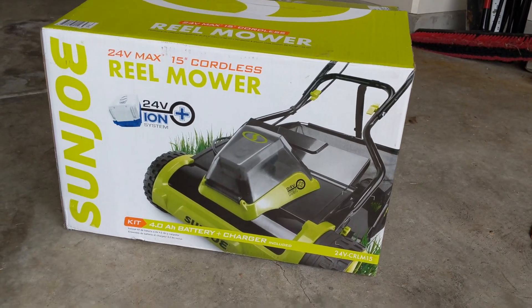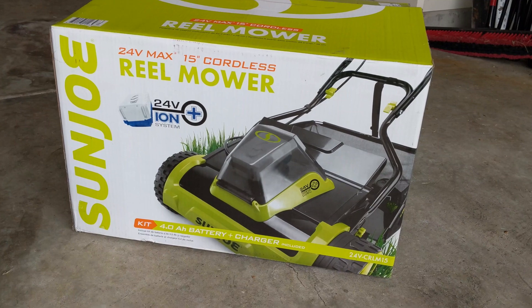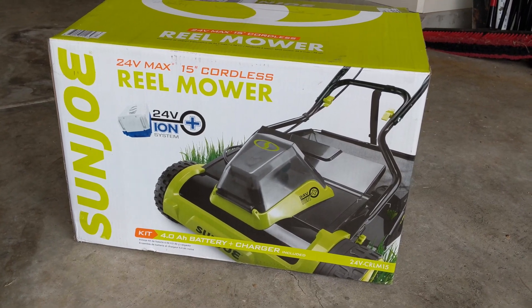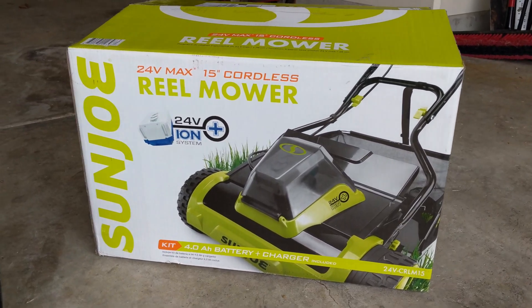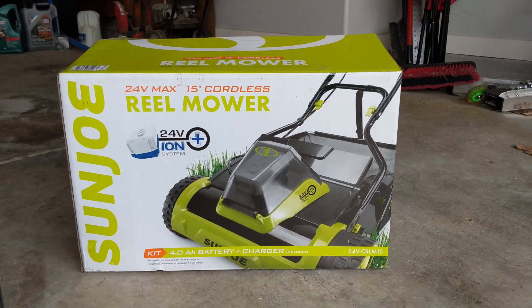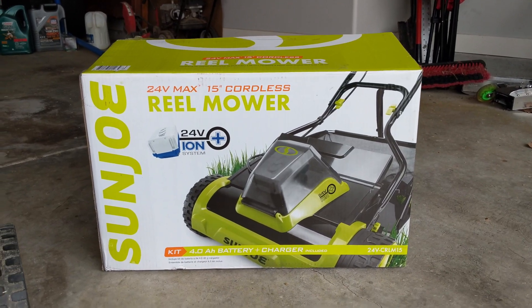Hi everyone. I want to talk about the reel mower I bought for this season. I've had good results with it — it's the Sun Joe 24-volt 15-inch battery-powered reel mower. I used it this year to sculpt my lawn, and I have another video on how to back-lap it. I did 8,000 square feet with multiple cuts, taking it down to just over half an inch.